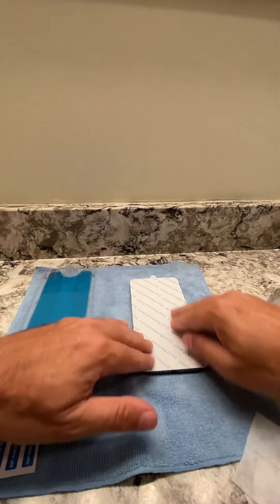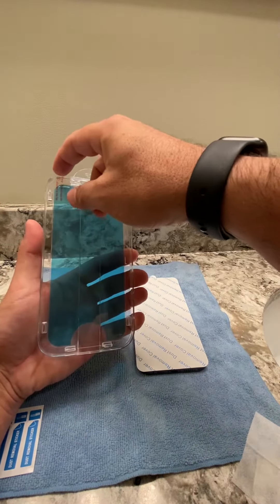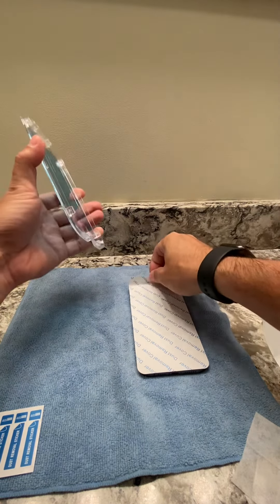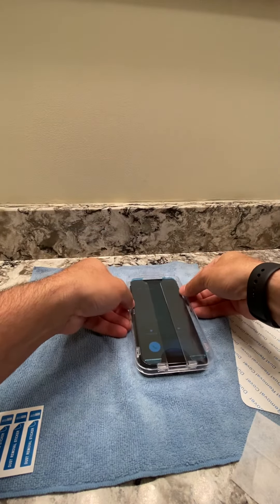I should have shut off my phone. This is very easy. You just peel this — you don't want to peel it vertically, just side to side, kind of like that.